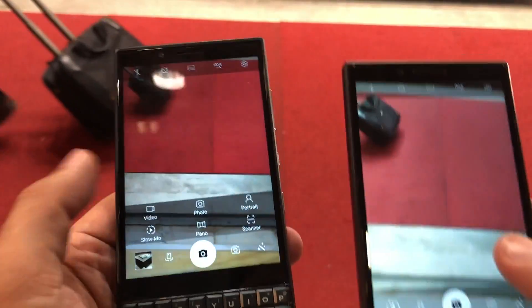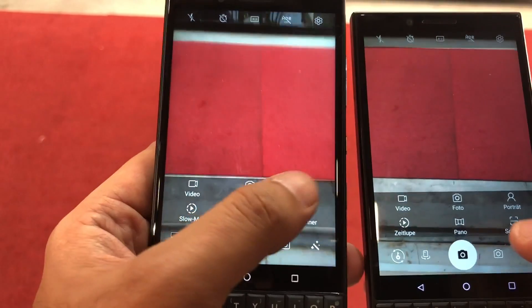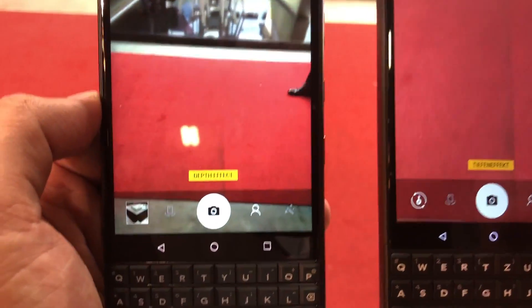The key difference is that the KEY2 also lets you get closer to the subject thanks to optical zoom capabilities of up to 2x, which is missing on the KEY2 LE — the secondary snapper on the LE only captures depth information. So while both devices offer a depth effect, only the KEY2 also gives you optical zoom capabilities.